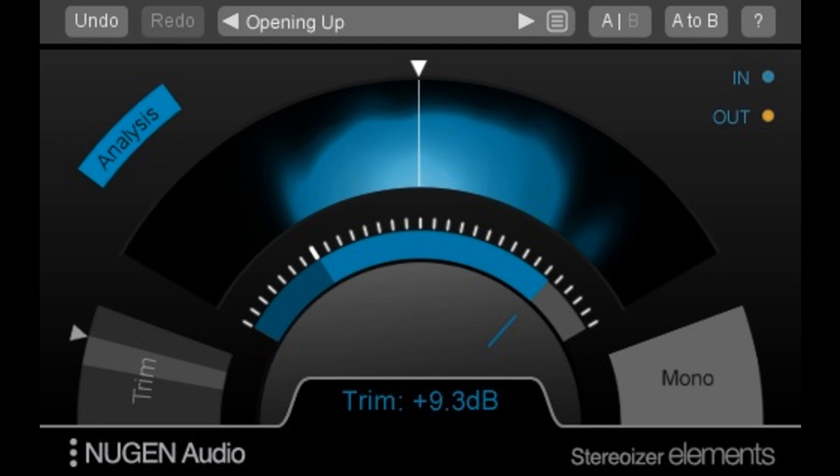Stereoizer Elements provides instant stereo enhancement with the assurance of superb mono compatibility and no unwanted artifacts. Like the traditional Stereoizer software, the Elements Plug-in affords users a more coherent sound, with polish and spatial balance, to ensure a mix will sound great in both stereo and mono. Stereoizer Elements is a perfect introduction to creating a feeling of natural space, or for pushing the envelope for a full, super-wide expansion of the stereo image.